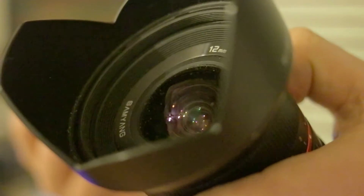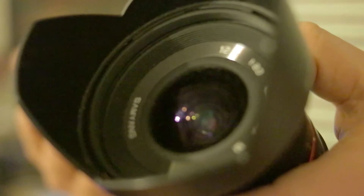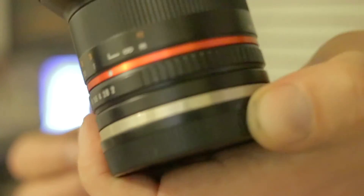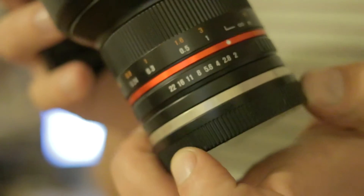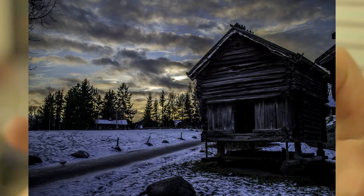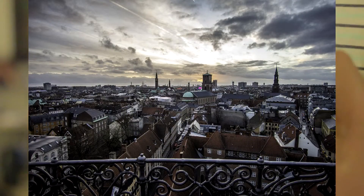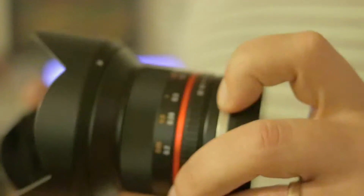You can see the funky circular front element. It's f2 — there's an aperture ring, there we go. It just produces some really cool, nicely framed stuff, and the colors are great. The sharpness is fantastic — it's a really really good lens. It's Samyang, and again it's manual focus.